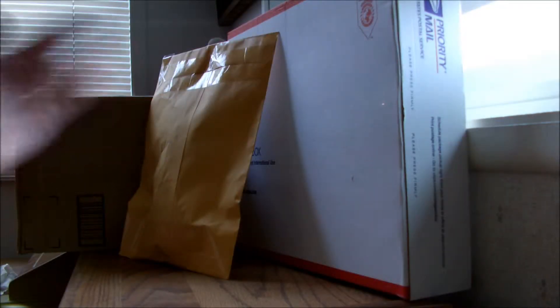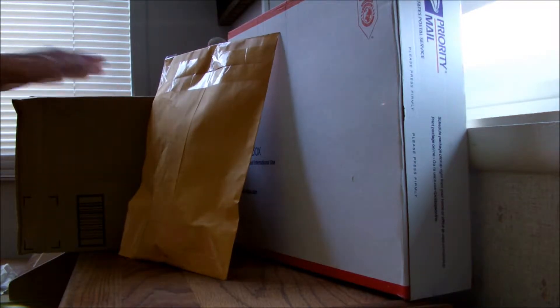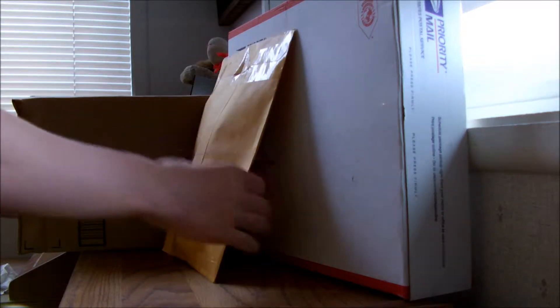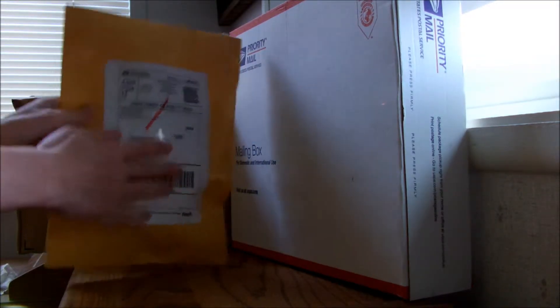Hello, YouTube. I've got mail. I ordered this all last year so it all came on the same day, January 2nd. I've got a big Amazon box here and two things from eBay. This one I believe is a very small thing that I ordered for a friend, so I'm going to put that off to the side.